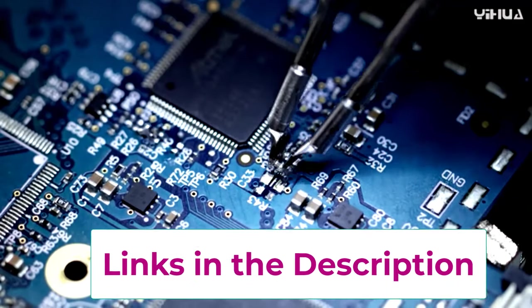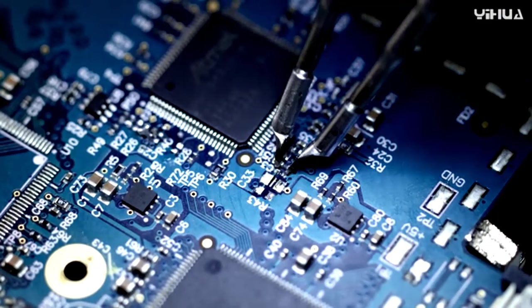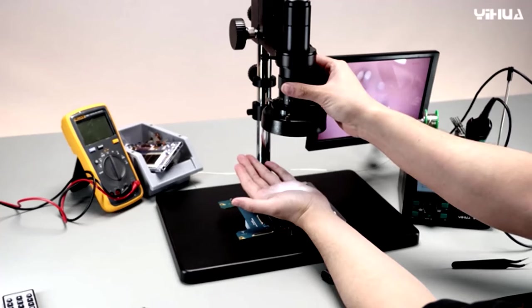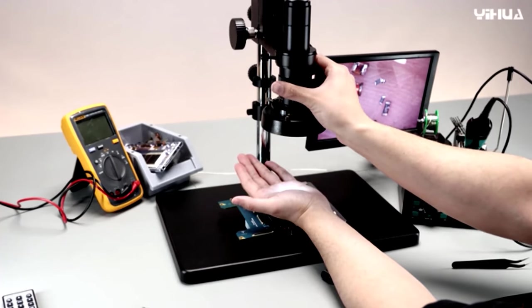In short, whether you're a seasoned pro or a newbie, the YIHUA-862BD Plus is your trusty sidekick. Get ready to elevate your soldering game and impress your friends — who knew electronics could be this fun. Happy soldering!